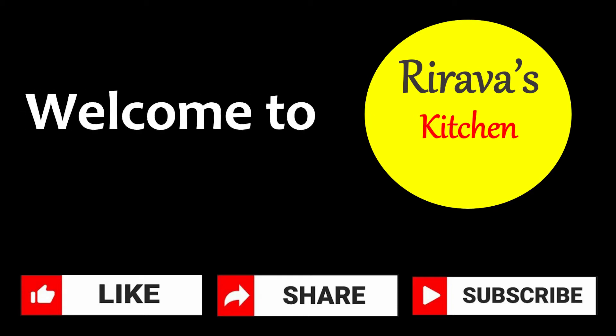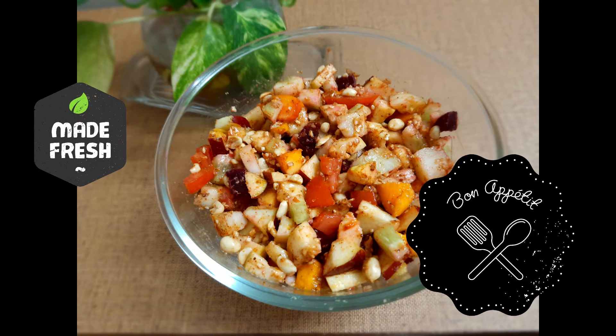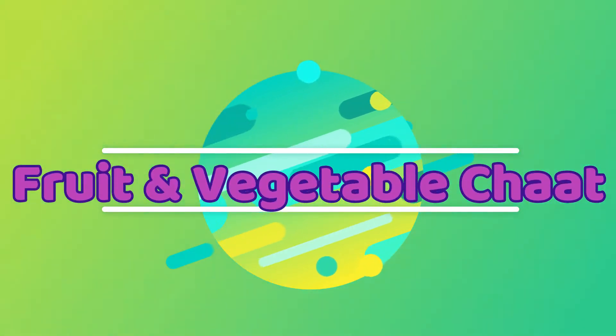Hello friends, welcome to Rirava's kitchen. Today we will prepare a super simple chaat with mixed fruit and vegetable. Let's check the ingredients needed to prepare fruit and vegetable chaat.